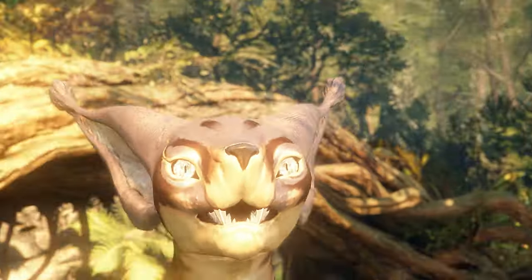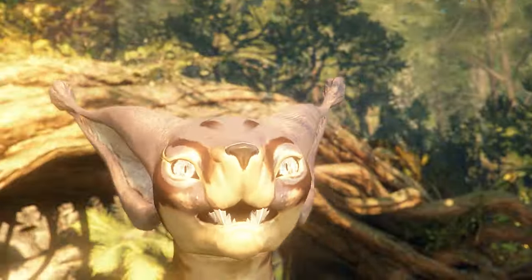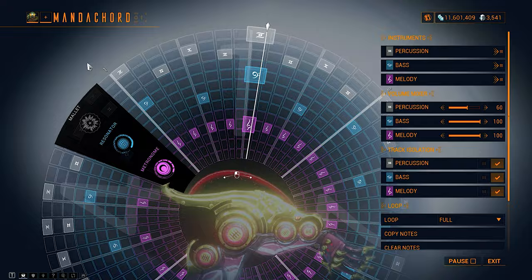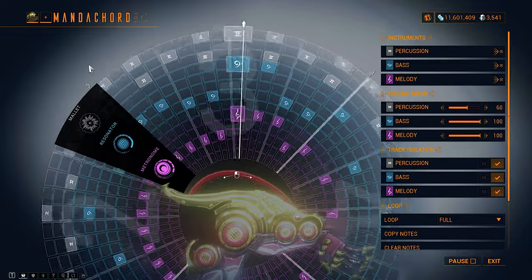Let's recreate the song in Warframe. I've essentially stripped it down into a bare bones structure that fits into the mandachord, with a simple first and second section and variations in the third and fourth in line with the chord melody.